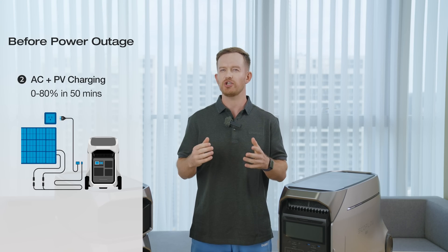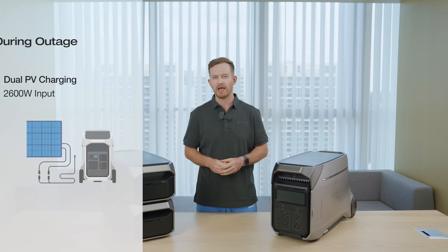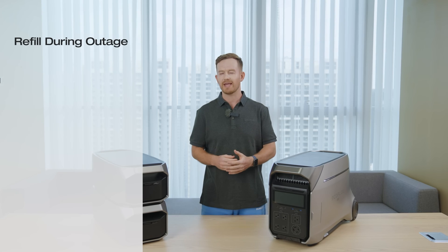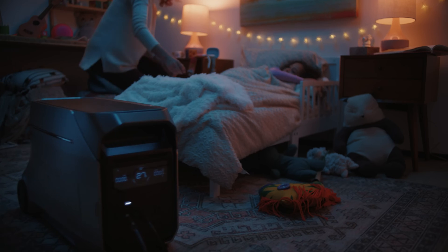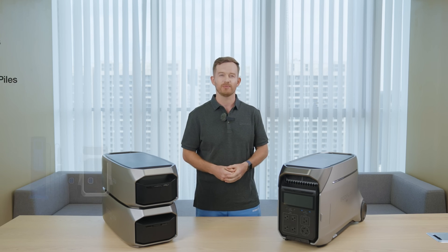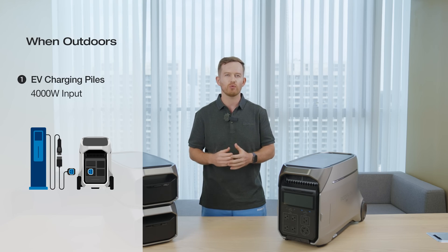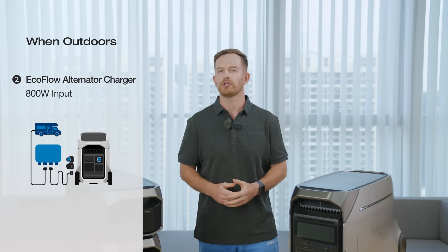Alternatively, combine AC with solar charging for a total input of up to 6200W, filling your Delta Pro 3 in as little as 50 minutes. If the grid goes out, you still have plenty of ways to recharge — with good weather, you can get up to 2600W solar input, or use a gas generator or EcoFlow smart generator during the day to charge the Delta Pro 3 and use it to power your essentials at night, saving on fuel and enjoying a peaceful night. When on the move, utilize Level 2 EV charging stations to achieve a robust 4000W charge, reaching 80% in just 50 minutes. If your vehicle is equipped with the EcoFlow alternator charger, you can maintain an efficient 800W input for sustained power.